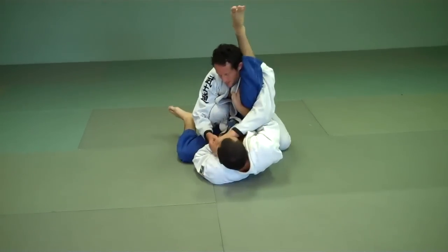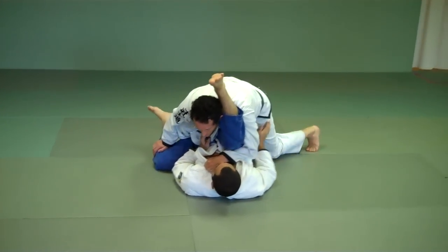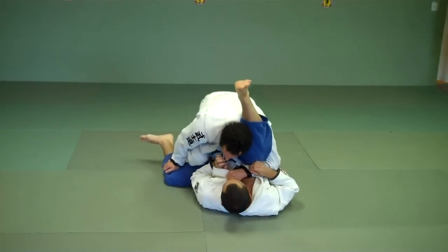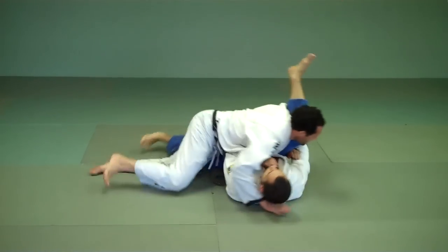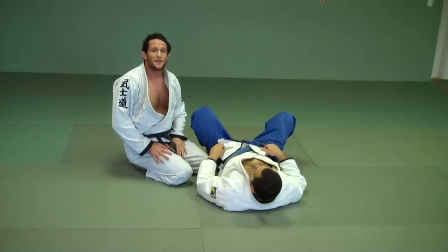Now I scoot back. Here's my position. Again, from here I can go over on the left, or from here I can take my knee through and come over on the right. And there's going to be my pass.